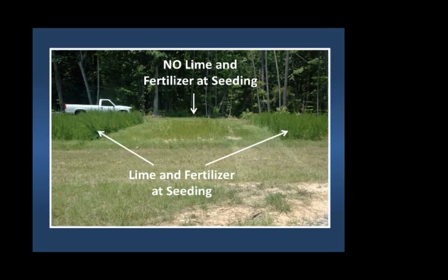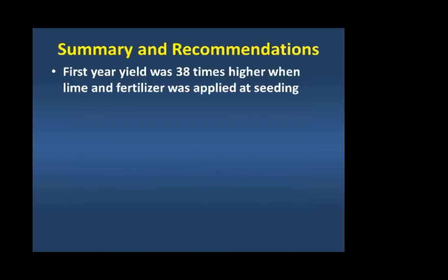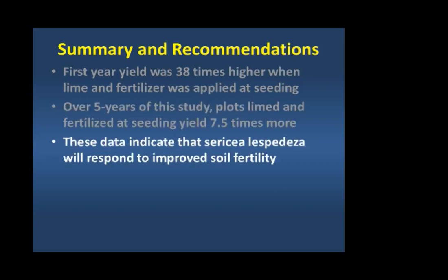There's a nice visual showing no fertilizer versus fertilized plots. This trial ran for five years. Statistically, all the no-fertilizer results came out the same, and all the fertilized results came out essentially the same. But there are very large differences between fertilization and no fertilization. Their first-year yield was 38 times higher when lime, phosphorus, and potassium were applied at seeding based on soil test recommendations. Over five years collectively, there was seven-and-a-half times the yield — showing that sericea will respond to fertility.